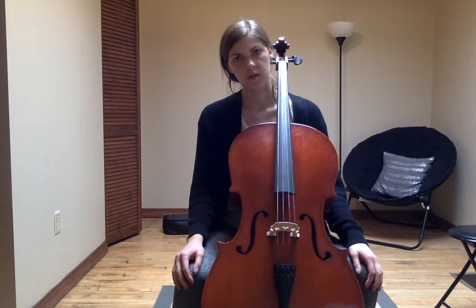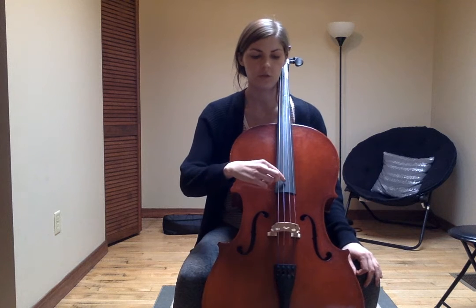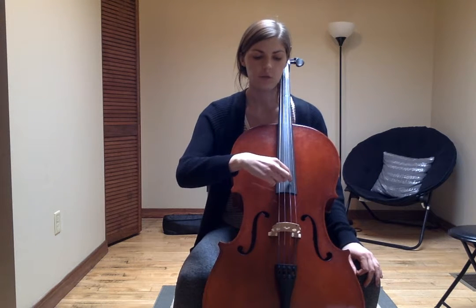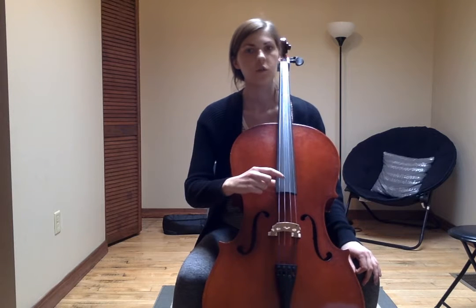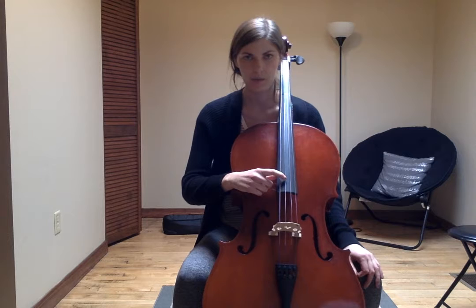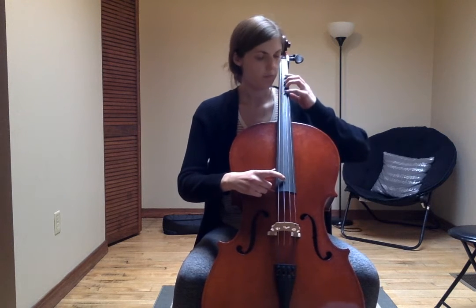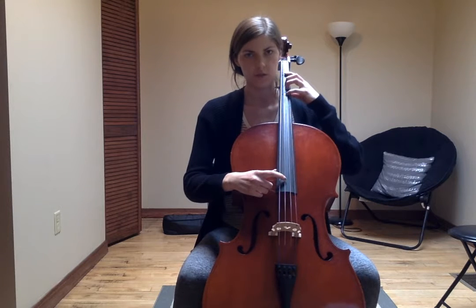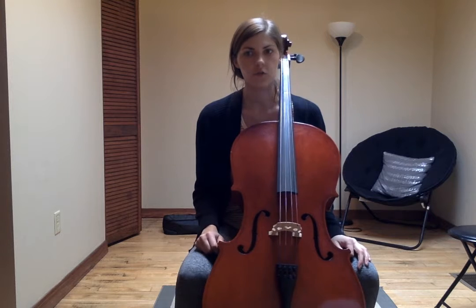The G major scale is very similar to the D major scale, except now we're starting on your open G string. Remember, your open G string is the third string on your cello. You're going to start on your open G, go up by step one note at a time to G on your D string. That's four fingers on your D string, then you're going to go down by step back to your open G string.